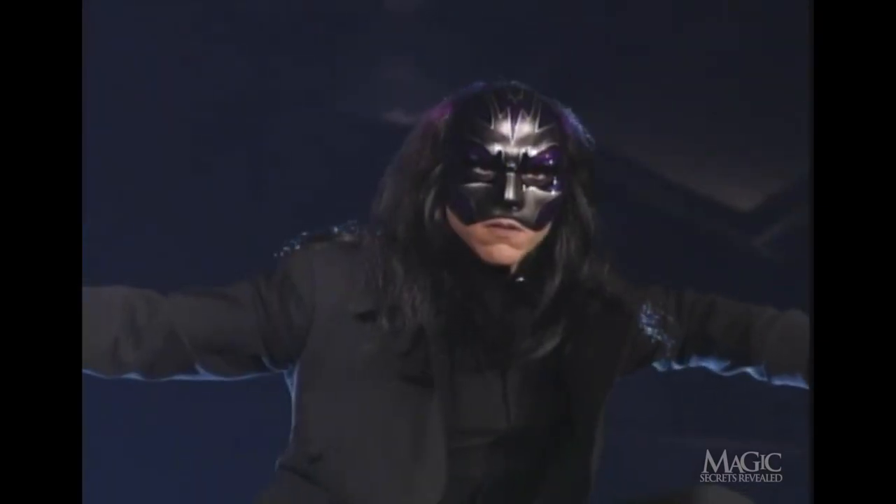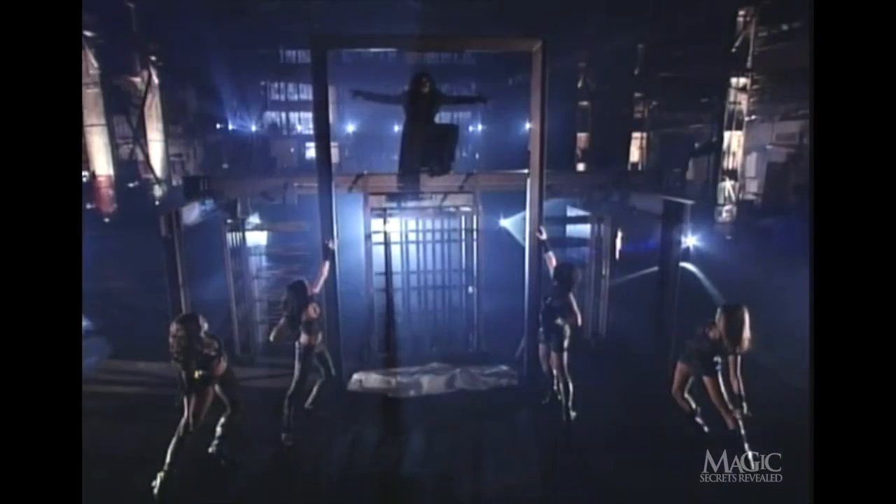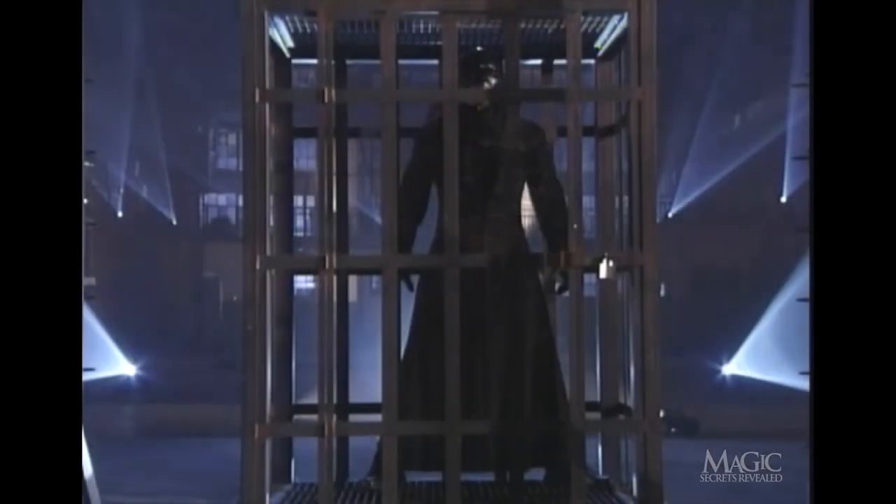Sorry, magic fans. You knew we couldn't let him get totally smashed — at least not before we got some more secrets out of him. So how did the magician manage to escape a split second before getting stuck in the ultimate sticky situation? Here are the secrets.